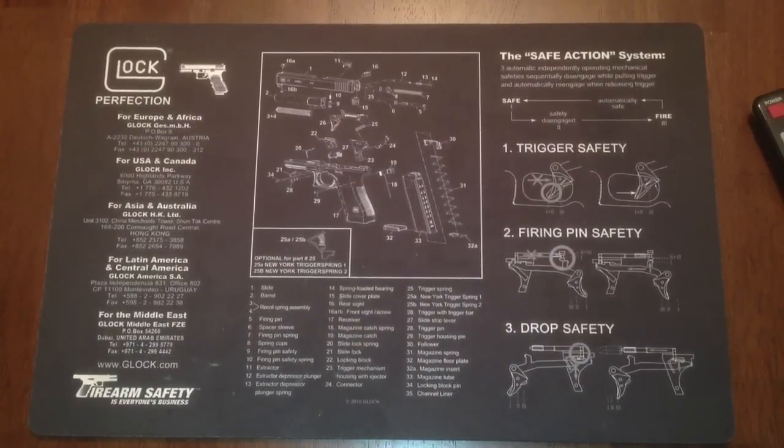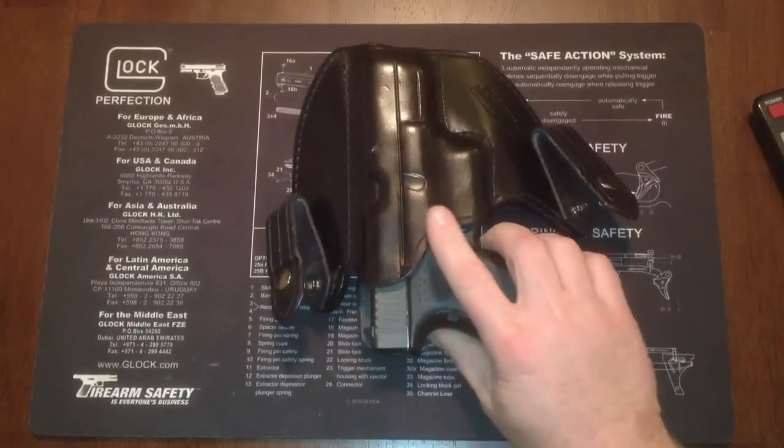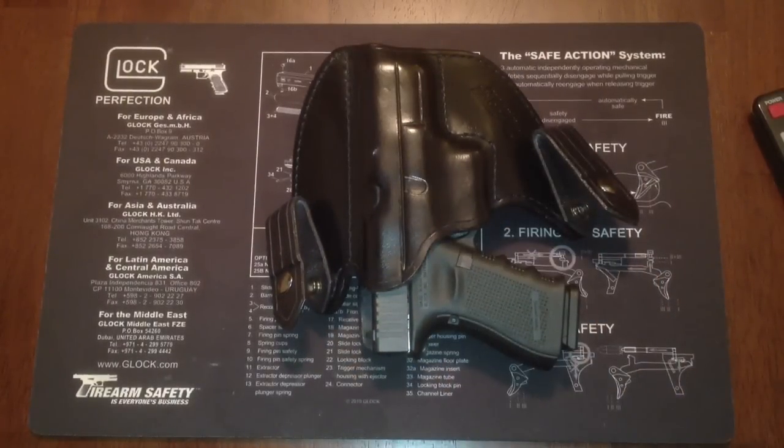Alright YouTube, this is my first gun video and it's actually on me. I wanted to go over what I use for an inside the waistband holster — it's the most comfortable holster I've ever tried.